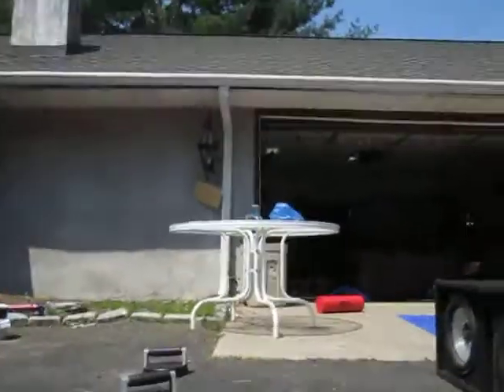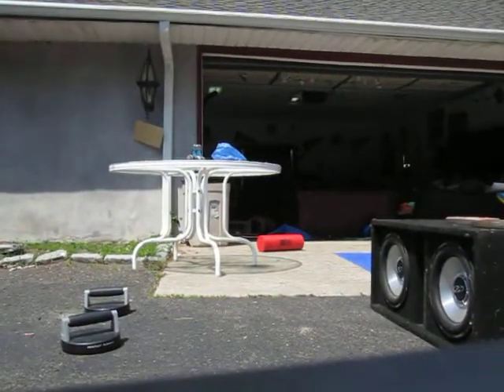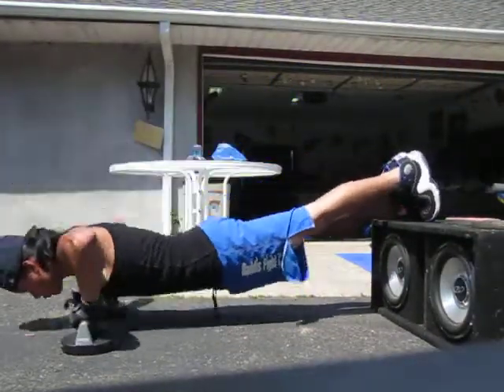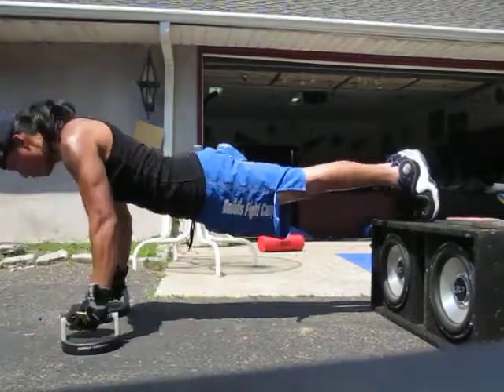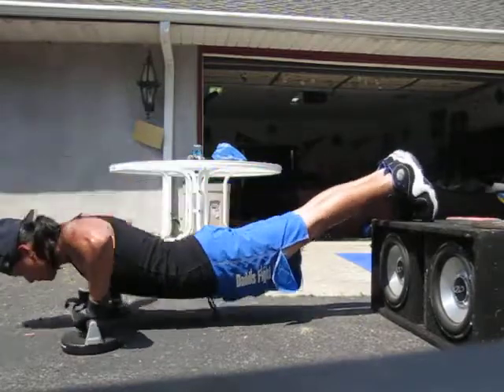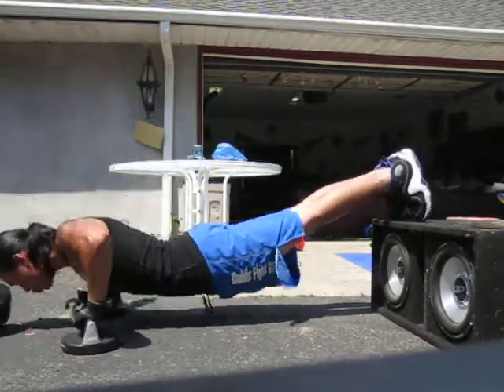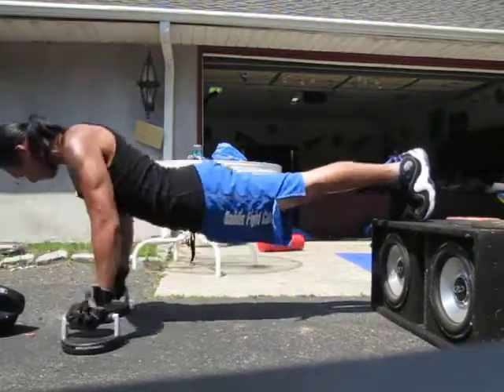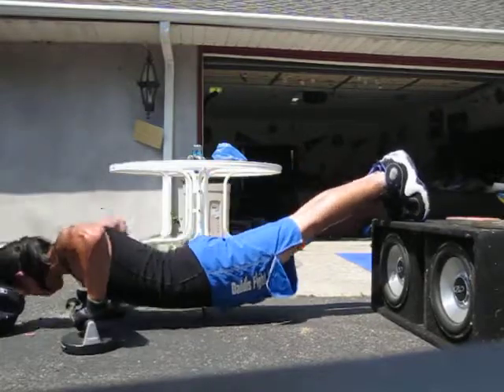Right now I'm going to show you the push-ups. What I like to do is add it, make it more dynamic — so I do a decline push-up with a perfect push-up.